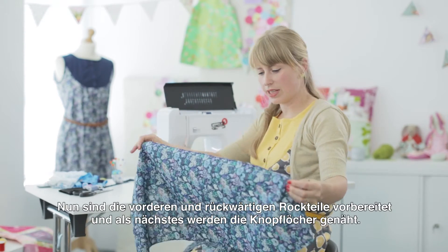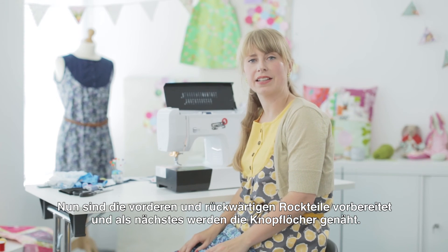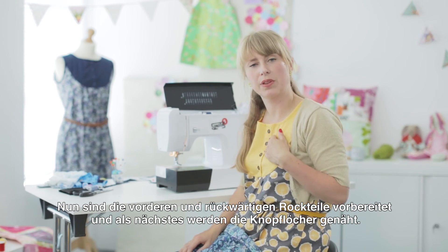I've finished overcasting the edges of the front and the back of the dress. The next thing we're going to look at is doing the buttonholes.